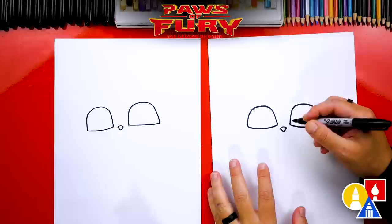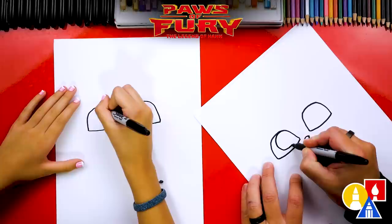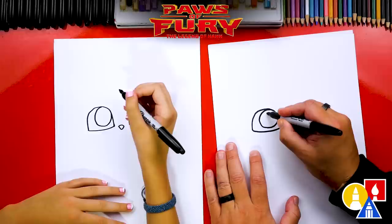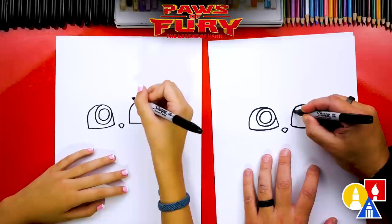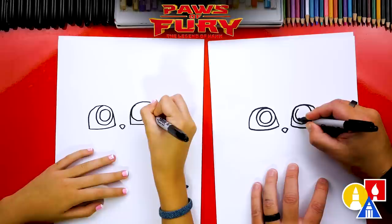Now let's draw the inside of her eyes. We're going to draw big circles to fill up these gumdrop shapes. We want this circle to touch in the top right of this eye, so we'll start here, come around like this, and connect back where we started. Then we draw a smaller circle inside for the pupil. We'll draw the same circles on the other side, touching in the top left, trying to match the same size, and draw another smaller circle inside for the pupil.